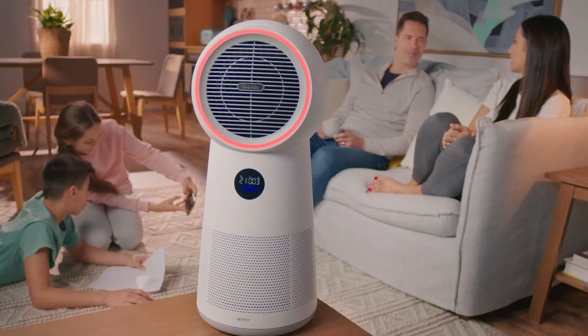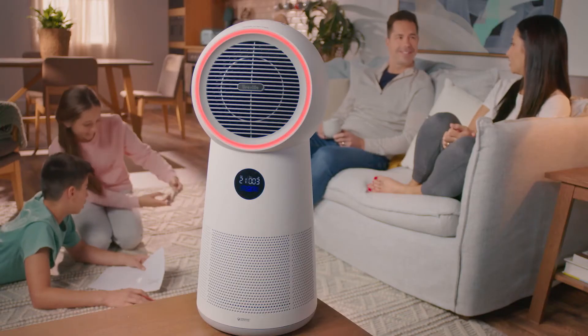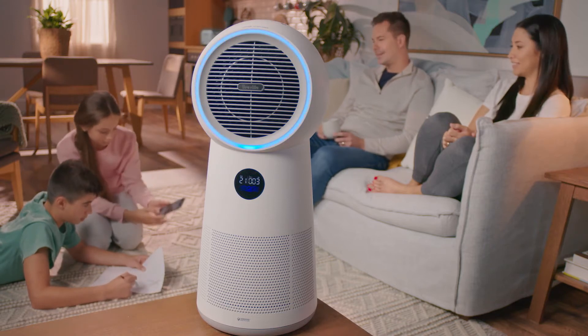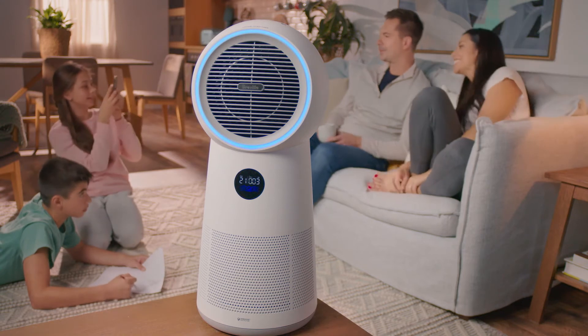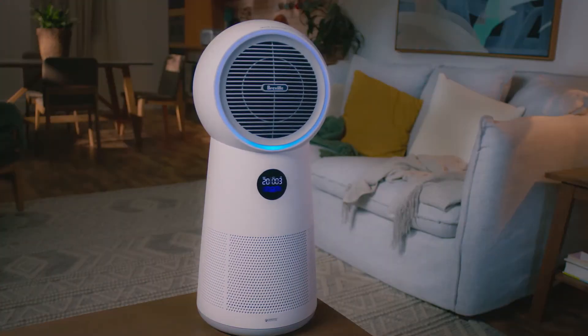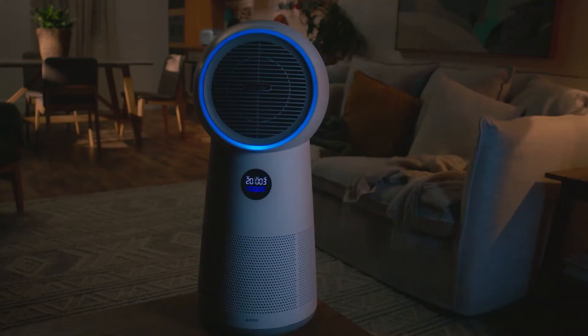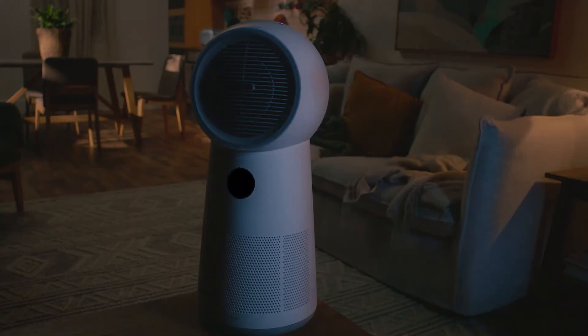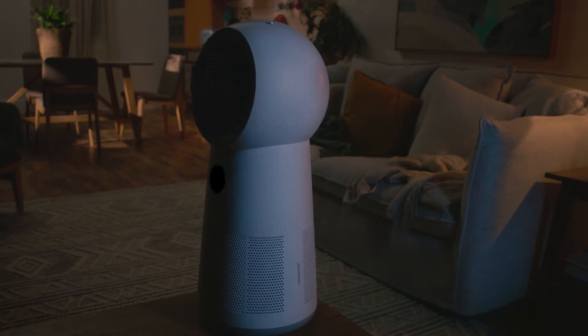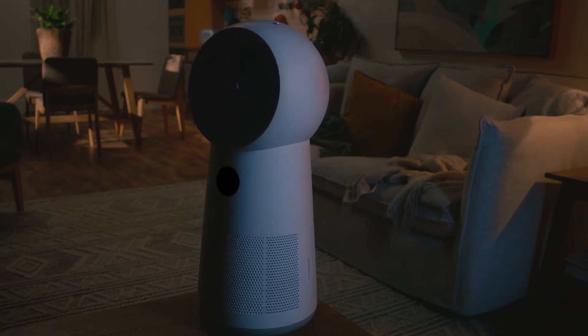The Breville 3-in-1 AirRounder also makes it super easy to see when the air is being warmed or cooled with a distinctive indicator light ring. Smart night mode makes bedtime a breeze — ambient light sensors automatically prepare you for sleep by switching forward-facing lights off to help you and your family sleep better.